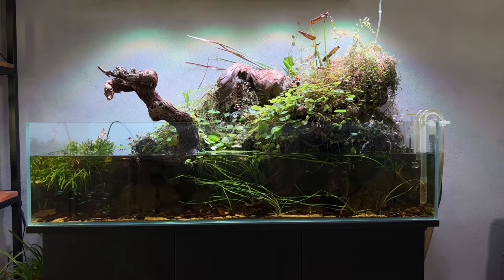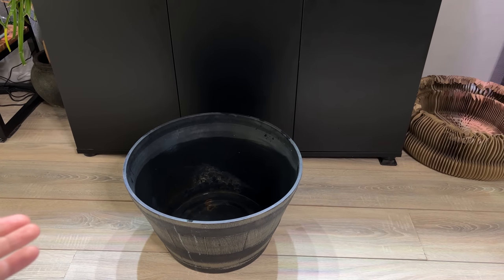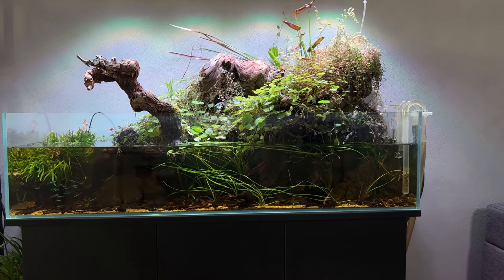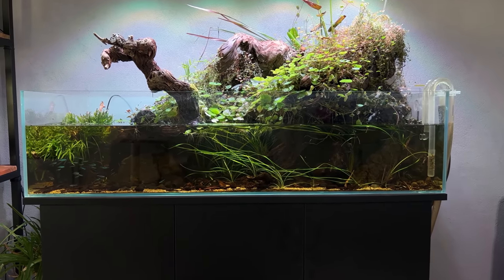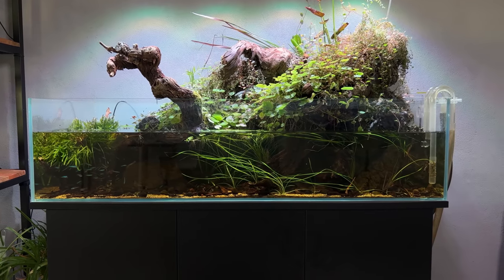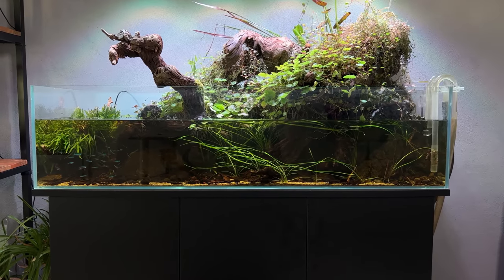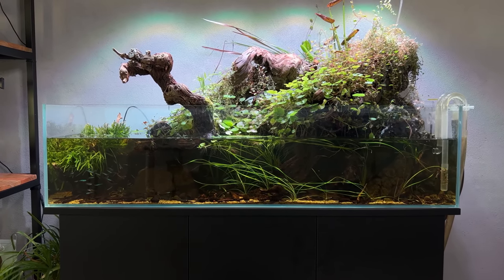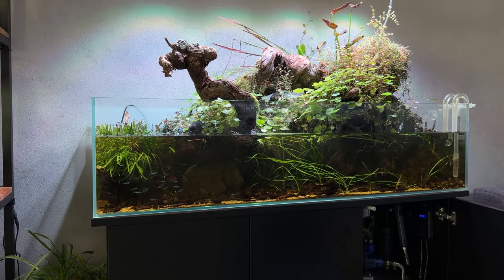Let me talk you through the plan. First, we need to set up a temporary home for the fish — I cleaned out my outdoor pond, it's quite a big container so they can definitely stay there for the time being. We'll remove all the big pieces of hardscape — all the wood and rocks — then catch the fish and transfer them to the pond. After that, we'll empty the big shallow completely: remove all the sand, substrate, and hardscape, give the tank a good clean, remove the tank from the stand, reinforce the stand, put the tank back, and start from scratch with a nice new layout. I'm thinking it'll take two or three days.